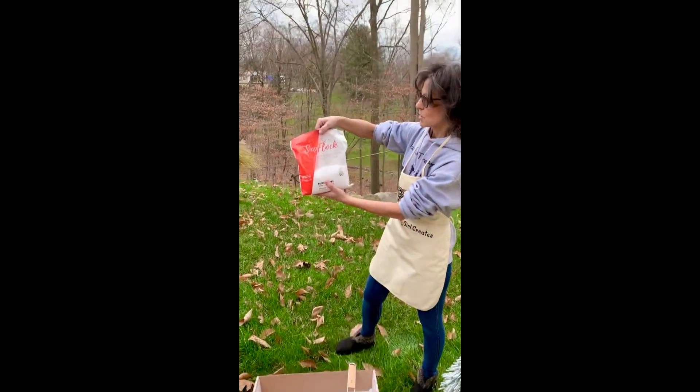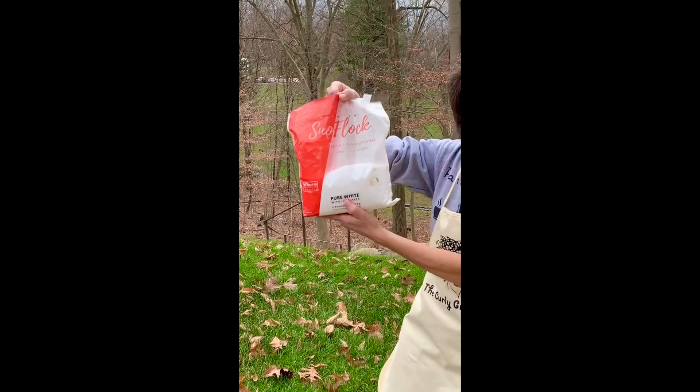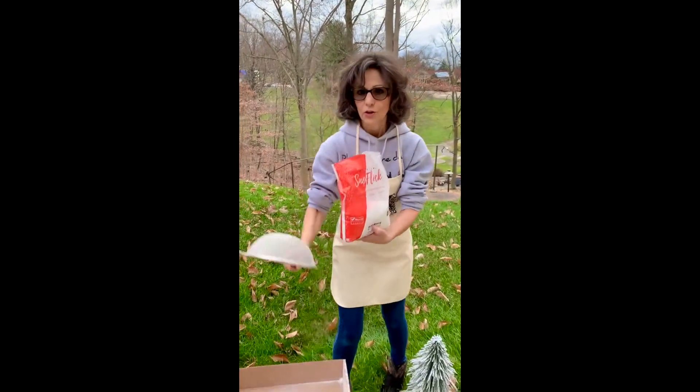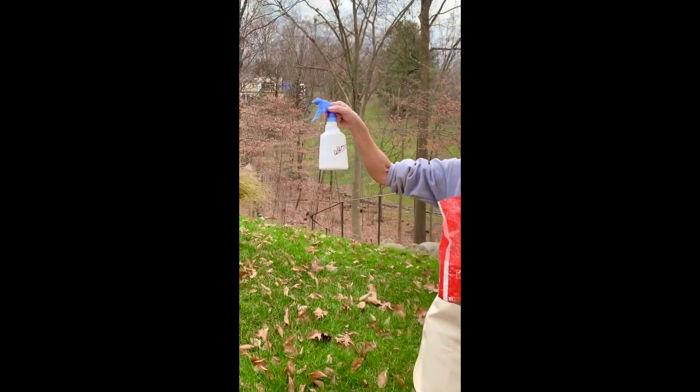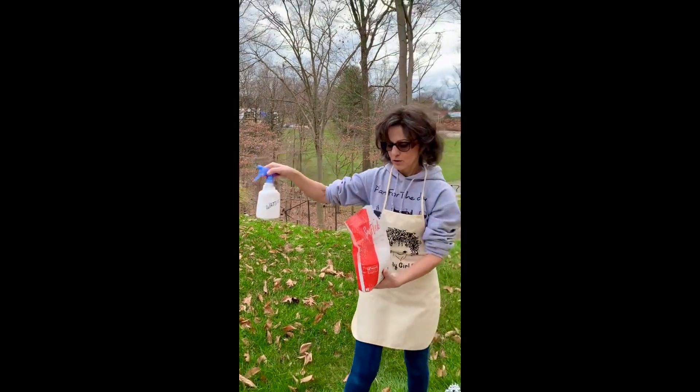What I did was I got some snow flock — this is snow flocking powder. You need a flour sifter to apply it, and a spray bottle just filled with regular water.